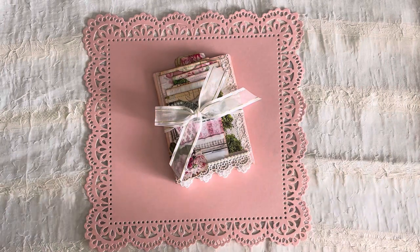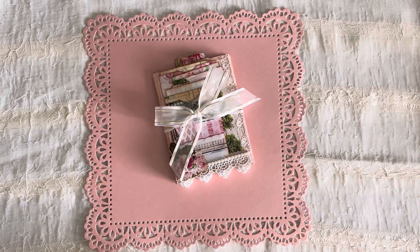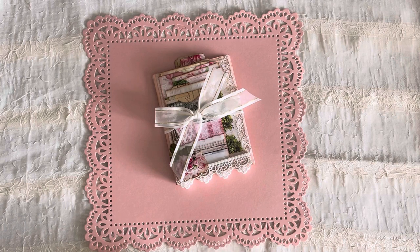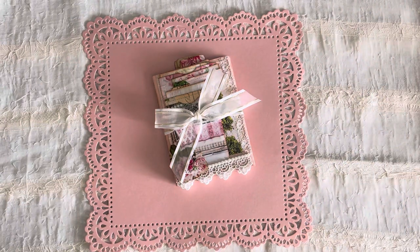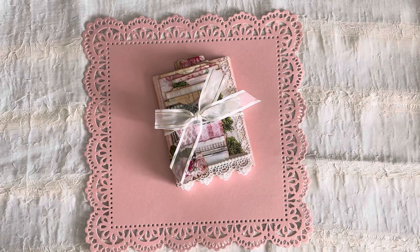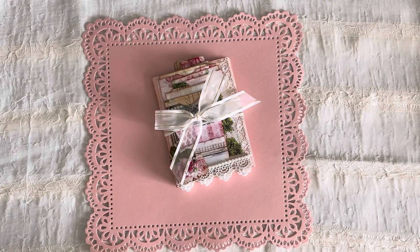Hello, my crafty friends, welcome to my studio! It's Lorette. I'm very excited today to share something with you that I recently completed. I spent quite a bit of time finishing this — this is the Pink Shabby Trifold flip through, and it holds a lot of journaling cards.